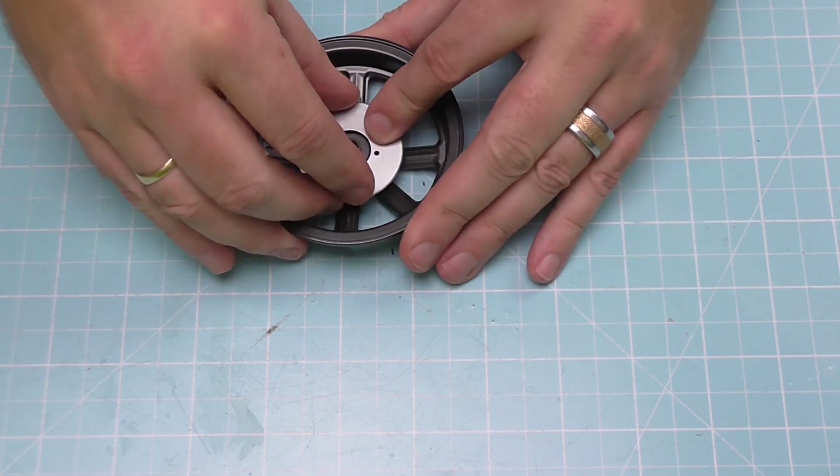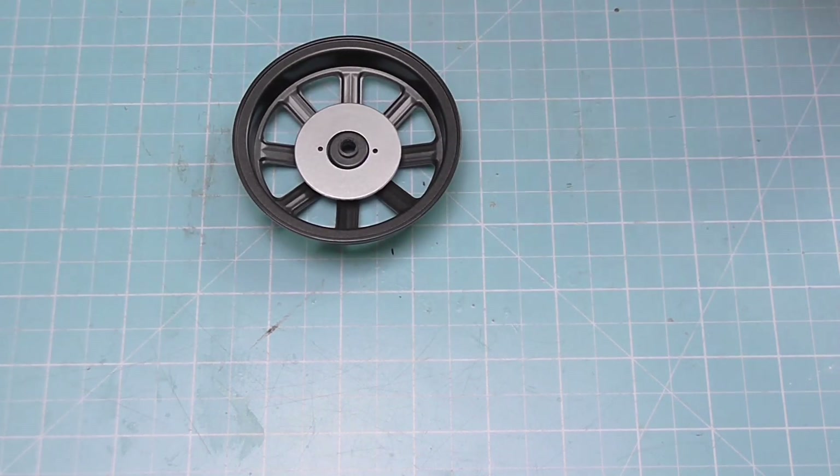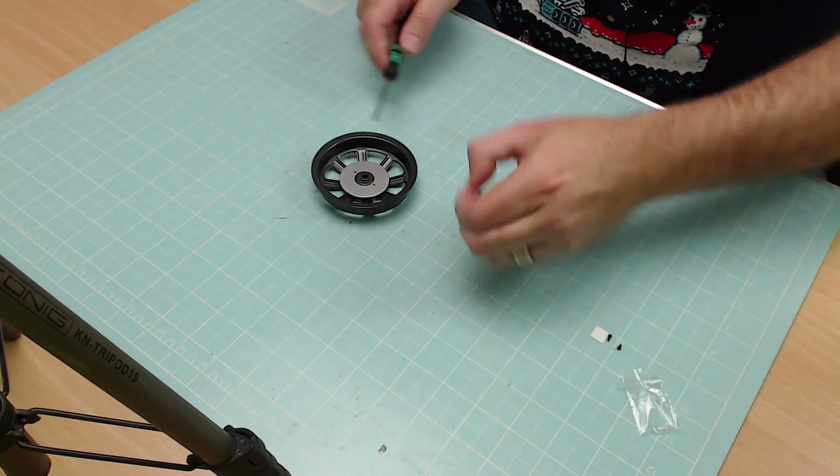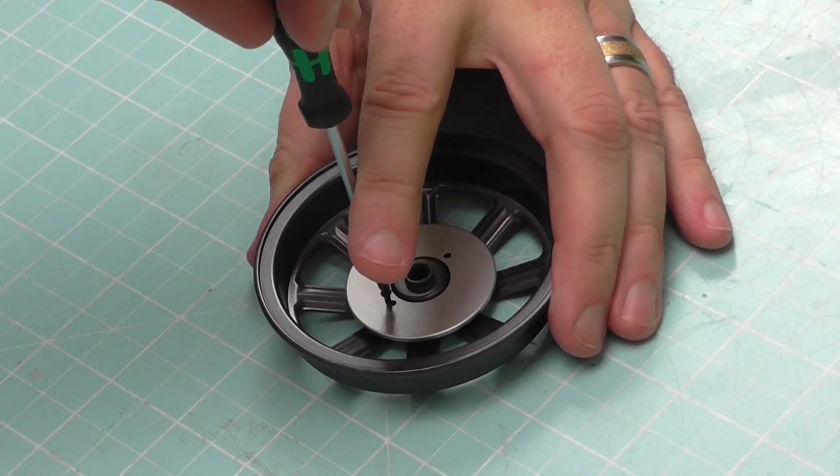I'm just going to line that up and make sure it fits in perfectly — just like this. There we go. Then I've got my trusty screwdriver out to put two screws in and complete the third railway wheel. Nice and simple.